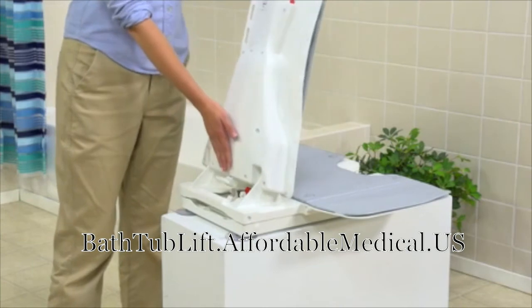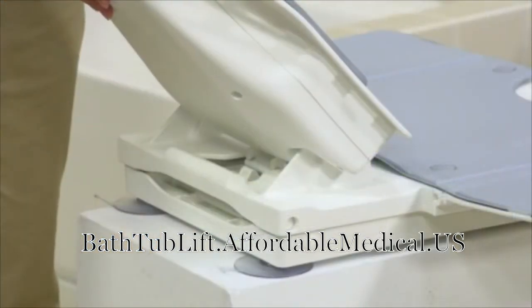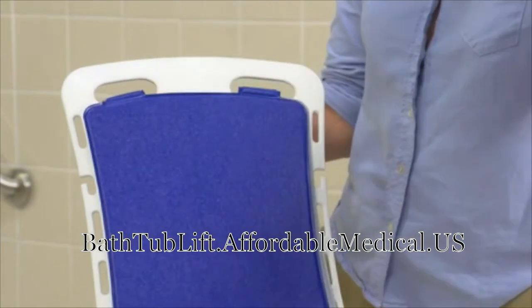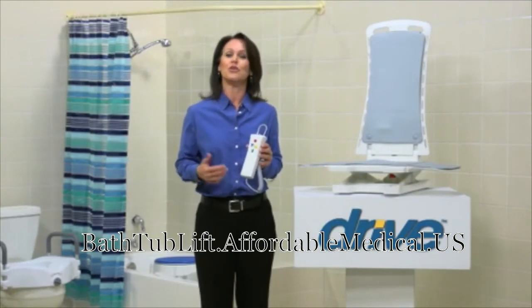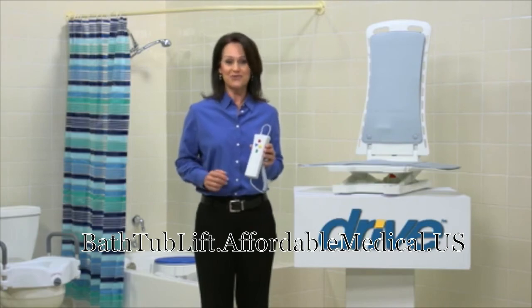The Bella Vita's slim profile enhances the bathing experience. Its lightweight two-piece construction and folding back makes disassembly, transport, and storage simple and convenient. Washable, hygienic seat and backrest cover sets are available in white, blue, or gray to match any bathroom decor. You can always count on Drive Medical to bring you convenient and innovative lifestyle solutions, now and for the road ahead.